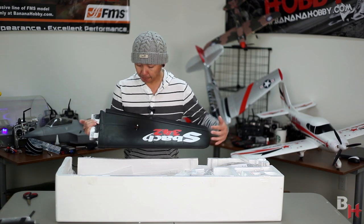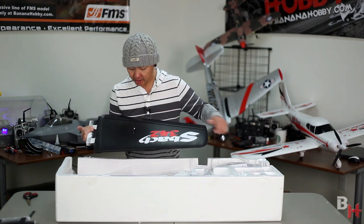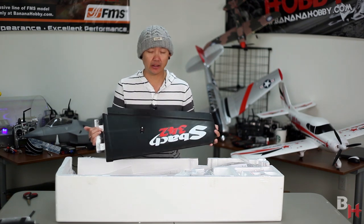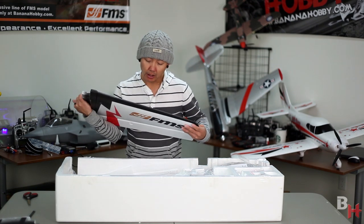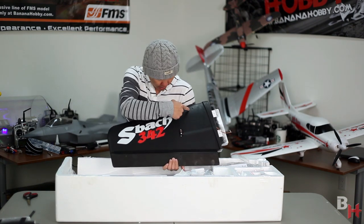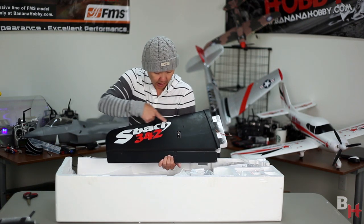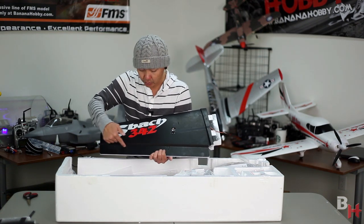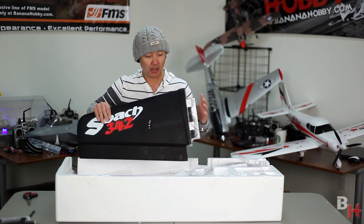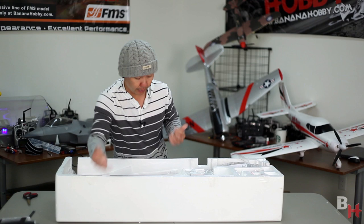Decals are pre-applied. These FMS 3103 servos are in the mini size category — they're extremely fast and extremely durable. There's a rectangular carbon spar that runs the length of the leading edge, and in the ailerons there's another rectangular carbon spar to keep it nice and light while maintaining torsion rigidity — keeping it nice and stiff, which is what you want on a good 3D performing airplane.